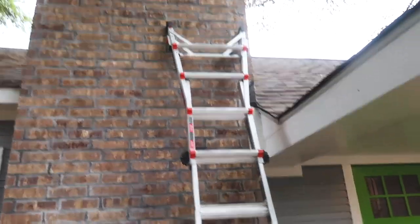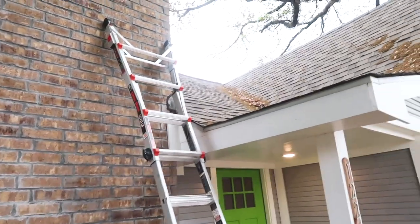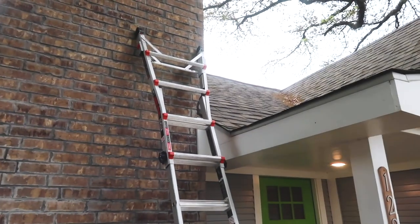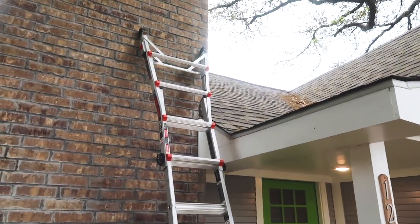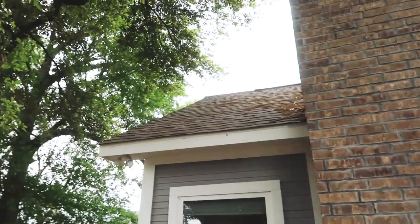I put the ladder up right here because I like to sidestep off the ladder. This roof is a little steeper over there, but because I can safely get on and off it and really pay attention to my footing, I don't mind walking this steep roof. It's not too bad.